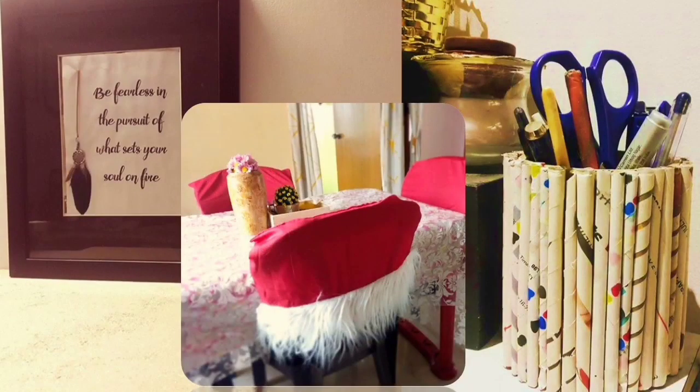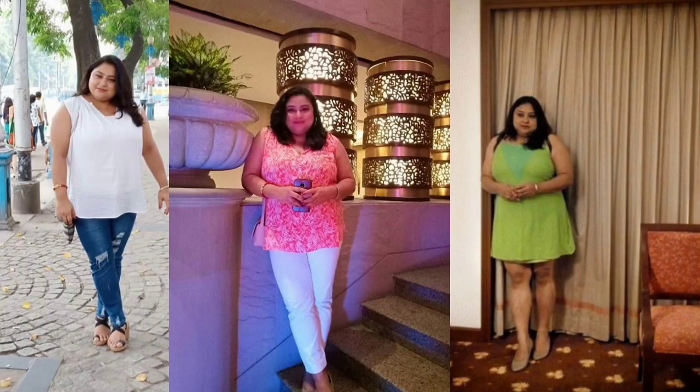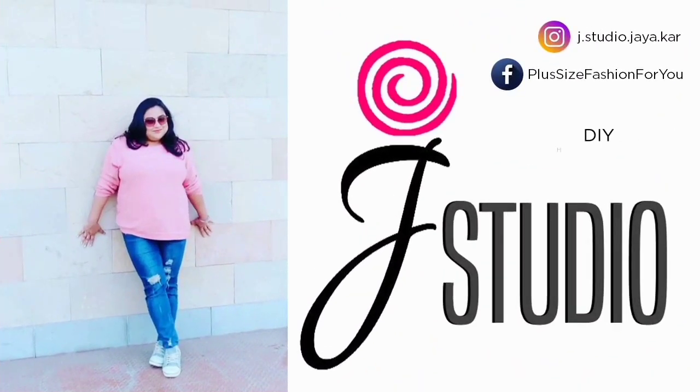Hello everybody! For all of you who are new to my channel, this is Jaya and I do videos on DIY home decor and plus-size fashion. Today I have come up with my favorite topic — my favorite color. I love wearing kurtis, so black is my favorite color and I will be styling my black kurti in seven different ways. Let's head to the video!